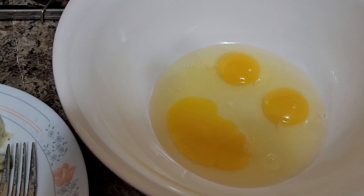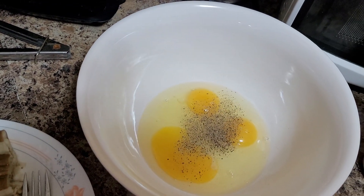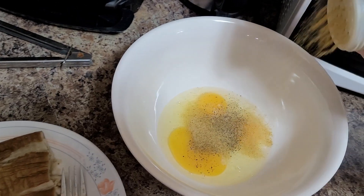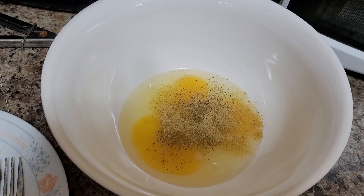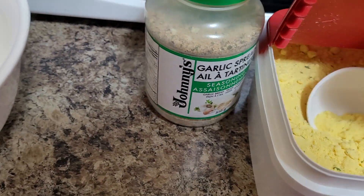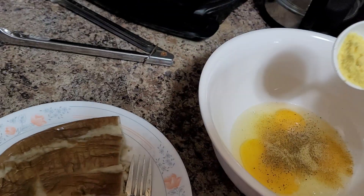I have here three eggs. I'll be adding black pepper and a little bit of salt. Because I'm going to combine that savory enhancer with this powdered chicken broth, just a little bit. If you don't have it, you don't really need to have it.